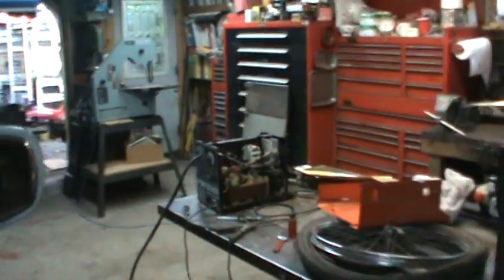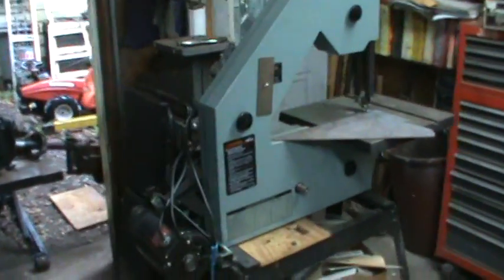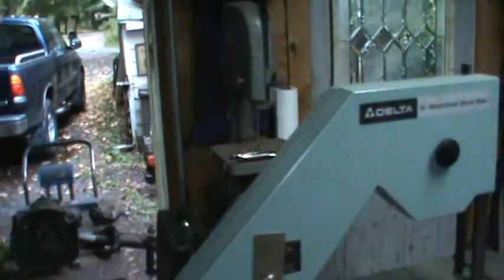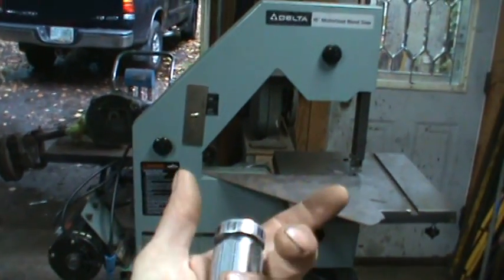All right guys, thanks for watching, commenting, and subscribing. I get to make a lot of metal projects. I think I'm actually going to move that saw in and remove this one — it's just set up for wood and didn't have enough power. I may just place it right between the two doors there; I think it should fit. Maybe put a Lazy Susan underneath it so I can rotate the saw and lock it.